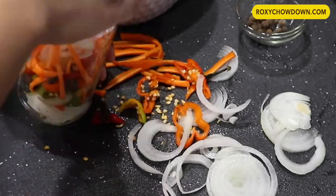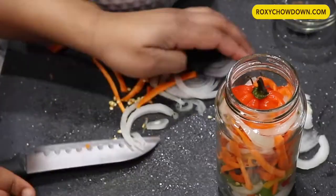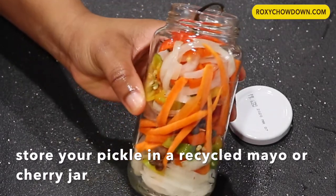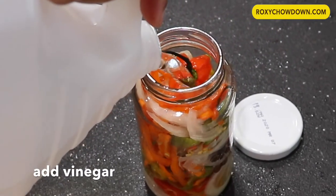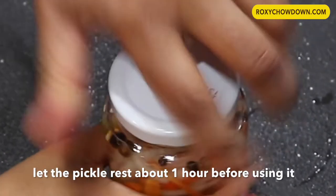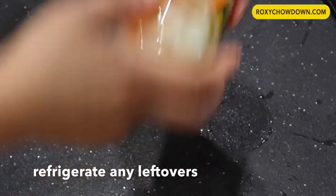Our escovige pickle is almost done and here I'm storing it in a recycled cherry jar. The only thing left to add is white vinegar — no water, no salt, no sugar, no oil. As long as you allow this pickle to sit for at least one hour, you'll get a deliciously flavorful Jamaican beach-style escovige sauce that takes your fried fish to the next level.